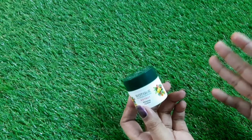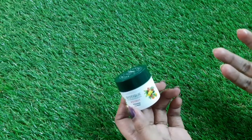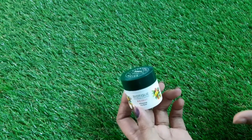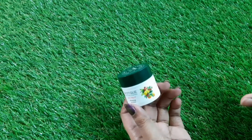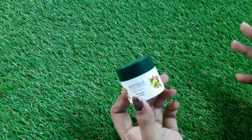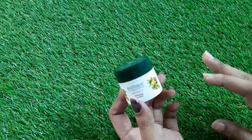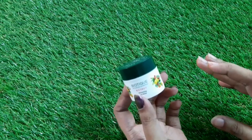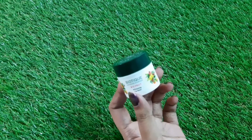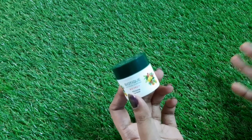I won't say it moisturizes your lips the whole day, but after applying it, it does keep your lips hydrated for a good while. If you're looking for SPF in it, this lip balm does not have any SPF. Also, it does not lighten your lips as the brand claims — it simply moisturizes and keeps your lips well hydrated.